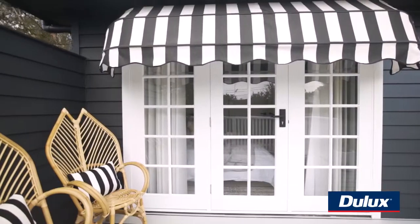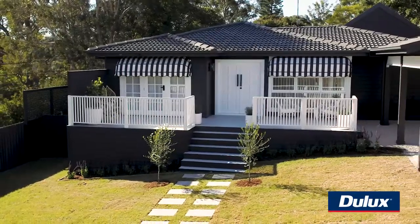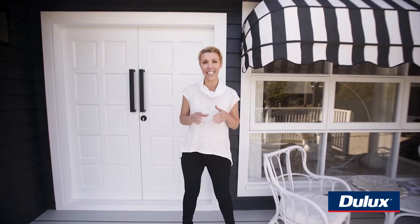And to top it all off we couldn't go past these gorgeous canopy awnings in the black and white stripe. They absolutely finish off the house beautifully and create maximum street appeal. So if you want to transform the exterior of your home you can't go past the power of paint. Head to the Dulux website and check out all the latest exterior colour schemes.